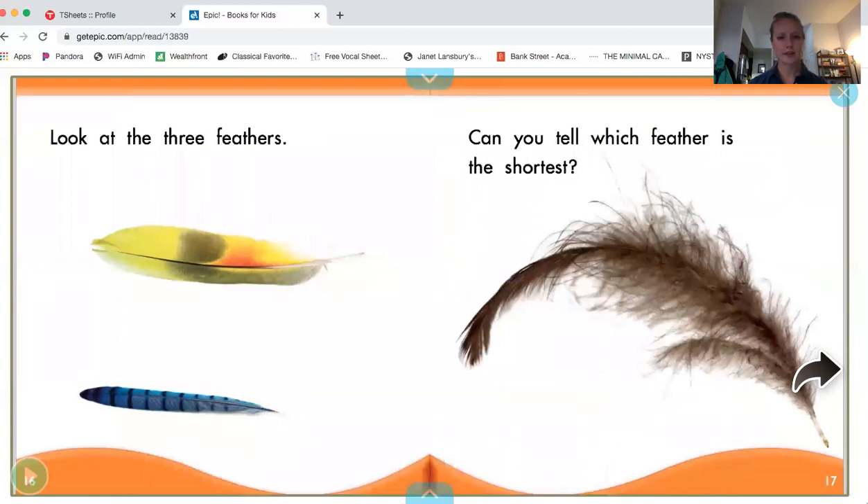Look at the three feathers — see the yellow feather, a blue feather, a brown feather. Can you tell which feather is the shortest? Let's take a look together. Look how long this brown feather is; that can't be the shortest feather. Not the yellow one either. Look, the blue feather is the shortest feather.